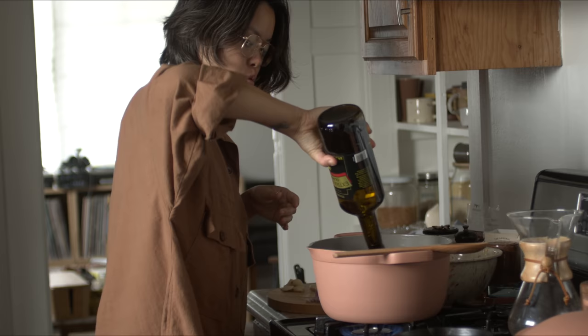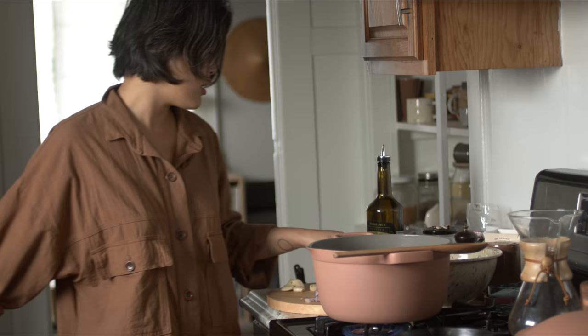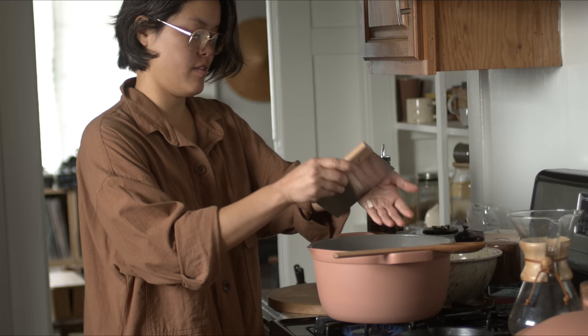You're going to need a lot of olive oil, so just be prepared to use about a cup. Coat the pan really well — maybe about two tablespoons. Then you're going to wilt some alliums. I'm using onion and garlic today, so I chopped up half an onion and I'm going to roughly chop up some garlic as well — about five cloves of garlic.